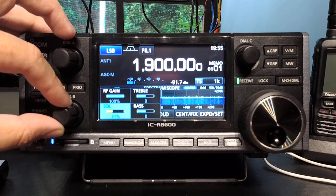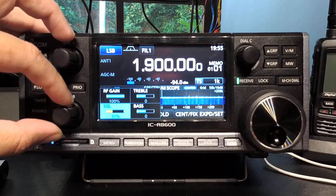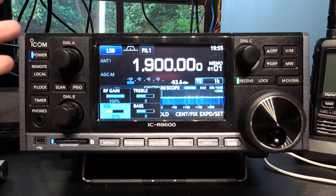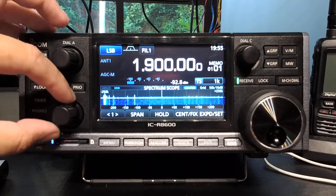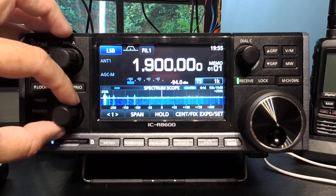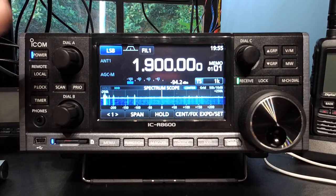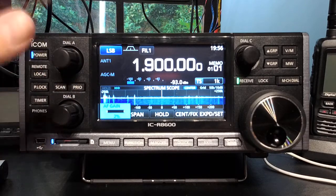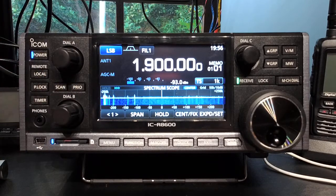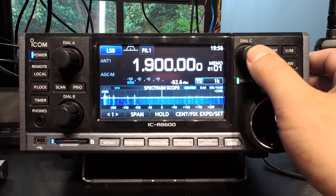I have to use an external speaker with filters for that, but that's all right. The trade-off of course is that on a 7610 or 7300, RF gain is the second feature of the pot — you don't have to go into a menu for it. I'm a big believer in adjusting RF gain when you need to, so I'm happy to live with that compromise.